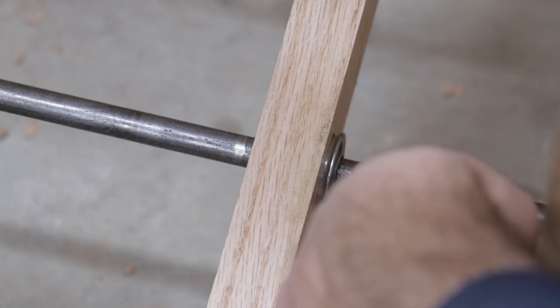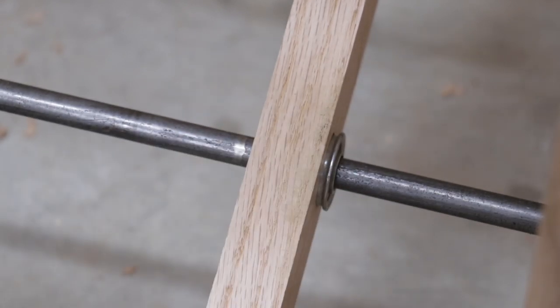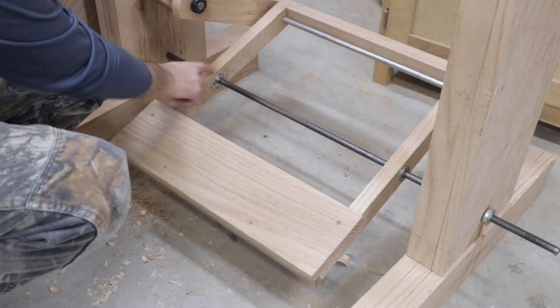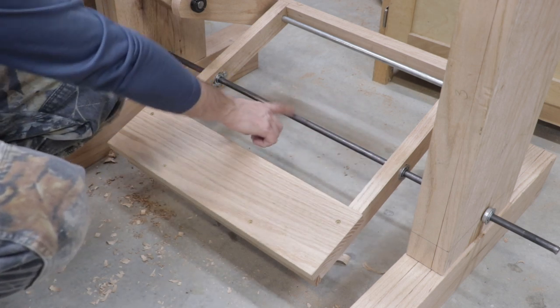You can see there is a pressure-fitted bearing in the actual pedal itself allowing the pedal to rotate around the pedal axle. There are two bearings — one here and one here — in the actual pedal allowing it to rotate around the pedal axle.